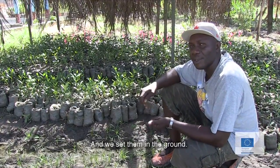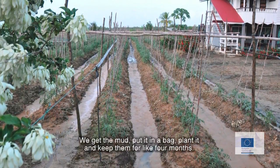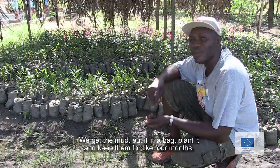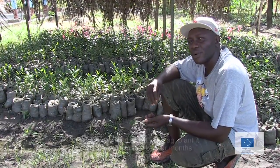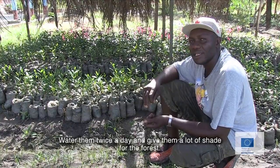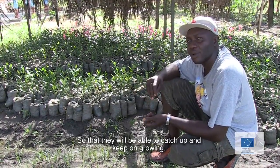Then we set them in the growth medium. We get the mud, put it in the bag, plant it, and keep them for about 4 months. We water them twice a day and give them a lot of feed so that they can be able to catch up and keep on growing.